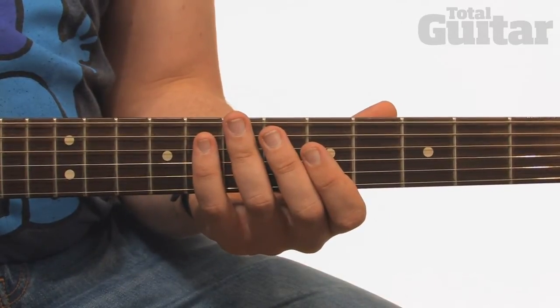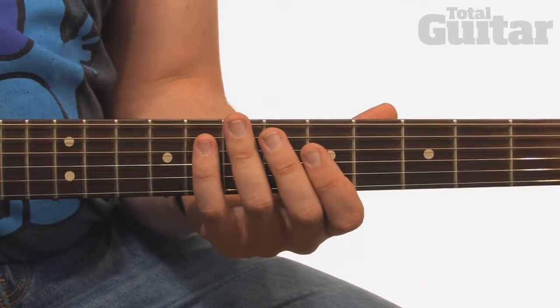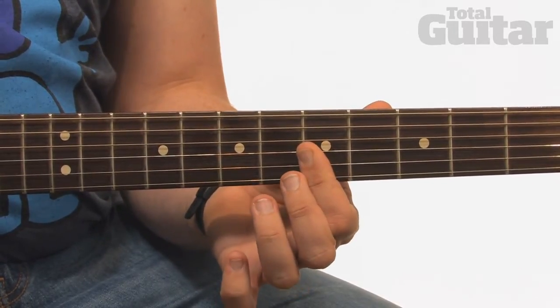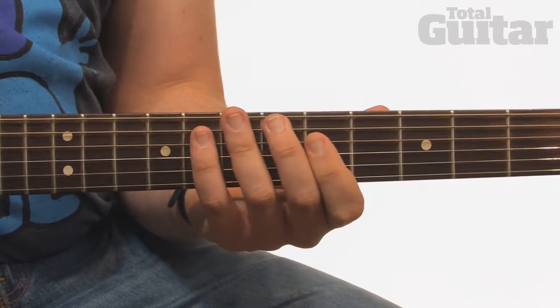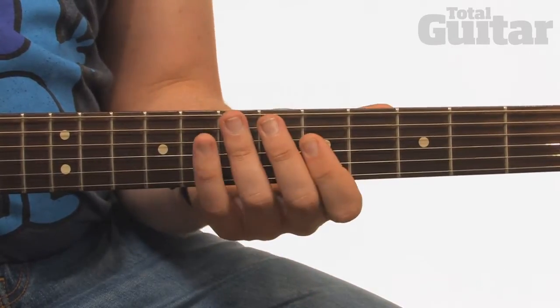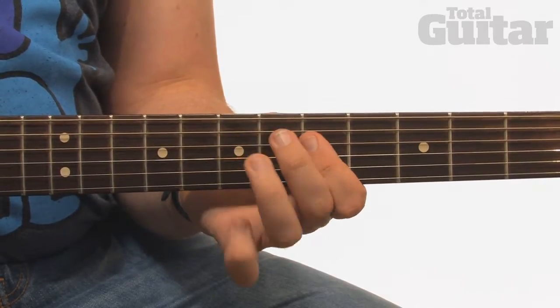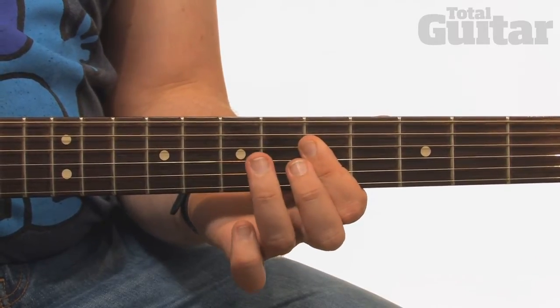This section consists of a single repeated lick over the top of the chord progression. Play the C and E notes at the 5th fret of the 2nd and 3rd strings, play them twice and then bend them a quarter tone. Next, play the A at the 7th fret of the 4th string, the G at the 5th fret, and then back to the 7th fret.